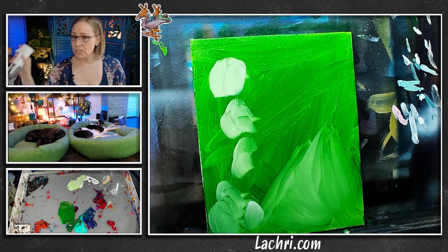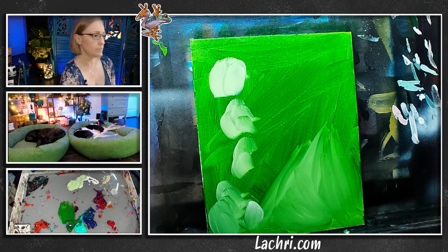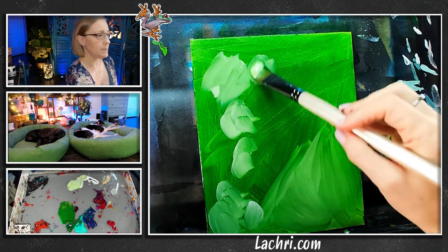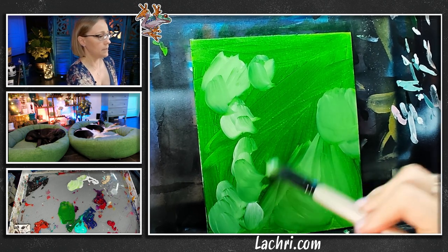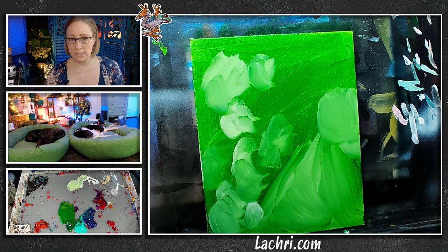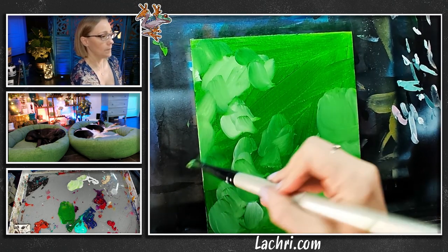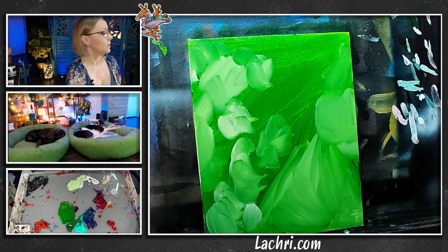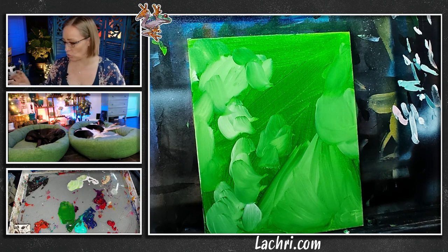If the paint starts to dry, I just take a fine mist sprayer — link should be in the video description. Just a light mist. Here's the trick: I want this to be blotchy. I want darks, I want lights, I want various colors in here. I don't want one solid color. I can already feel it starting to dry in a couple of spots — you also don't want to spray so much that it starts to run.